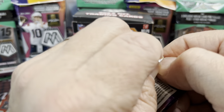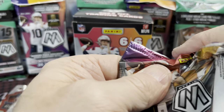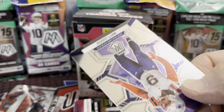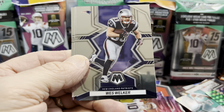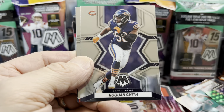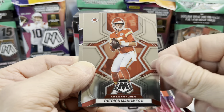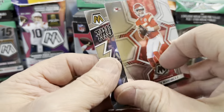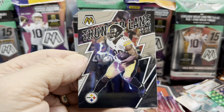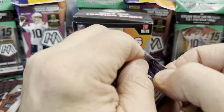Too bad Tua is injured, and too bad Teddy Bridgewater is injured — they're going to start their third stringer. But let's root for them to play well, although they're going against the Bills, so that's going to be a tough game. Looking forward to the playoffs starting tomorrow — let me know who you're rooting for. There's a nice Patrick Mahomes, just a base — he does not have the American flag in the background. And Thunder Lane again — Najee Harris.